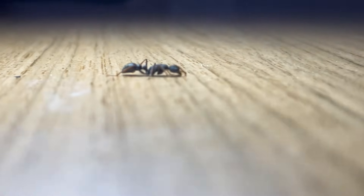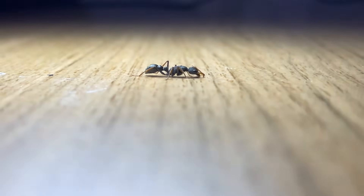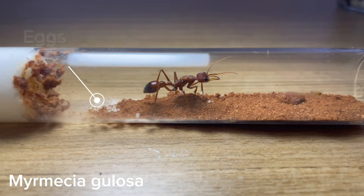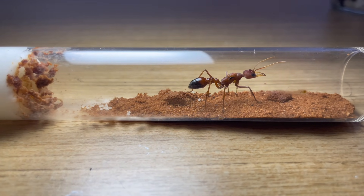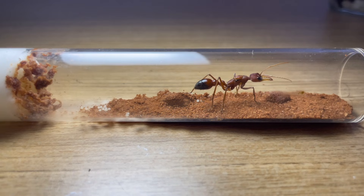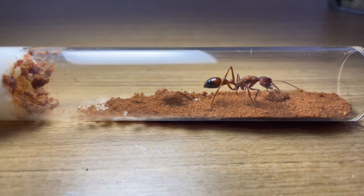After a couple of days, or a few months depending on the species, your queen should have laid her first batch of eggs. This point in development is the time you want to check on the queen the least, as that is when queens get stressed and have a tendency to eat their own eggs.